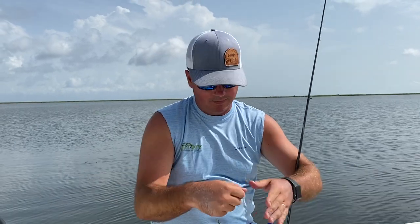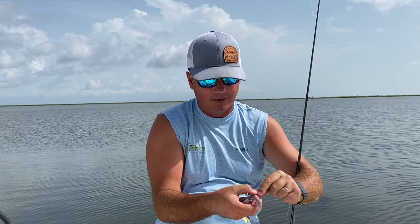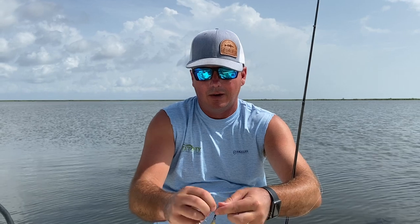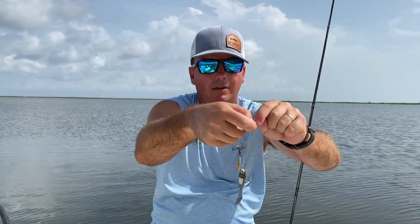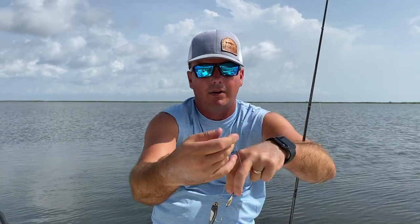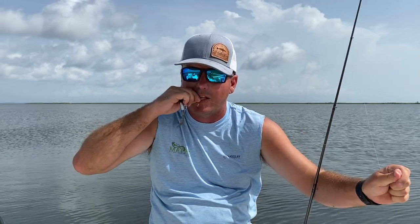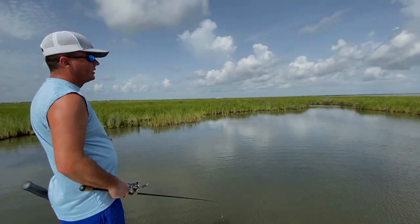Whenever I'm fishing a spinner, I use that basic polymer knot that we go over a lot. You just fold your line over, let it rest in that R-bend right there, tie an overhand knot with a big access loop around the entire spinner, pull it tight, clip off your tag line, and you're ready. That's it right there.